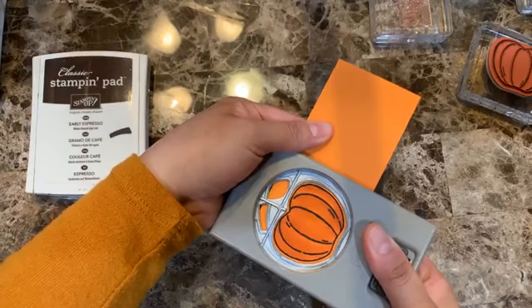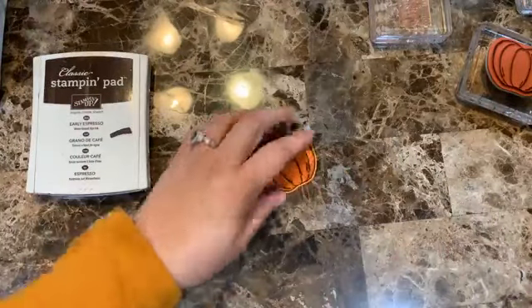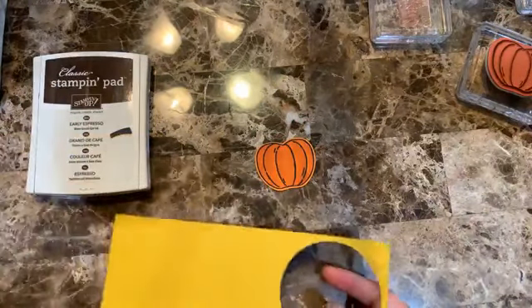Once I have that colored, I'm going to punch it out with the matching punch and set it aside for later.